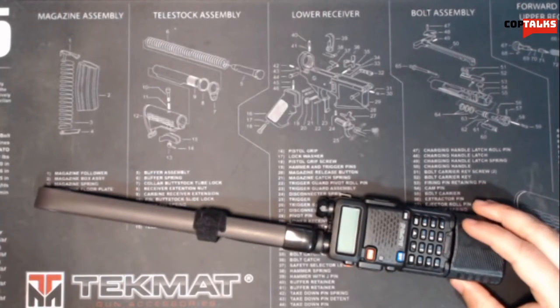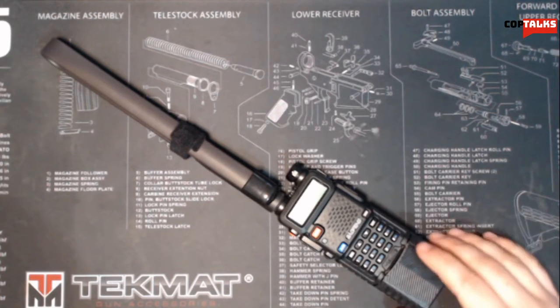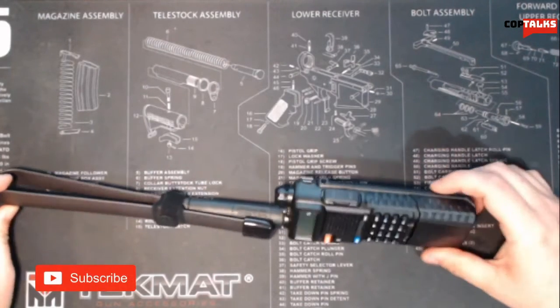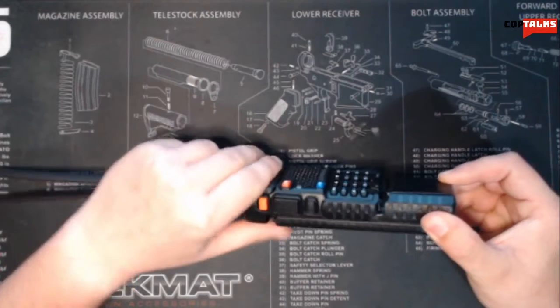I have not tried transmitting because I don't have a ham license, and that's illegal to transmit without one — you can receive all day long, but transmitting is a whole other story. I just have this primarily for emergency communications. I actually got this radio as a set — the whole thing for $59.93. It came with a lanyard, a small standard-size radio battery, an extended-size battery, a programming cable, a shoulder microphone, an earbud microphone, and a USB charger for the extended battery.